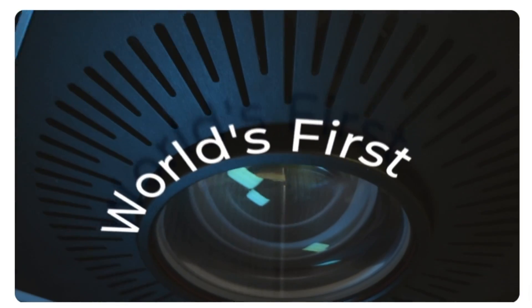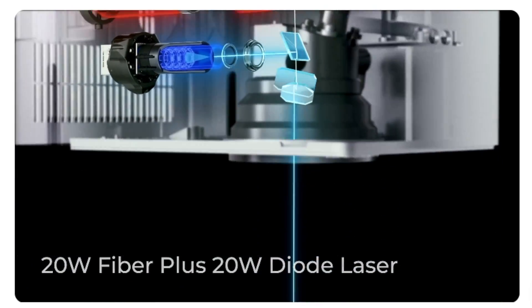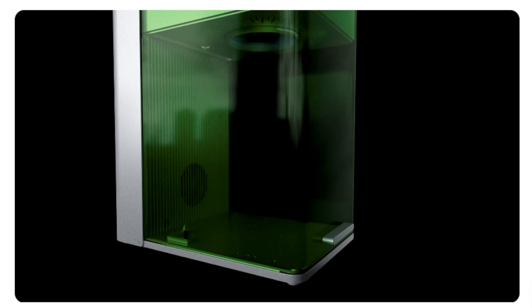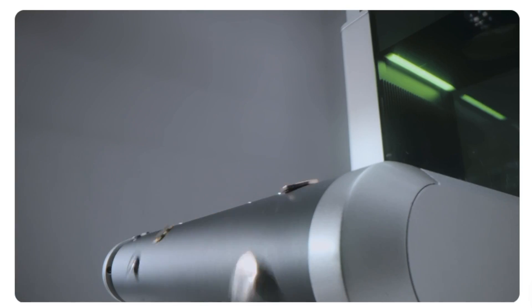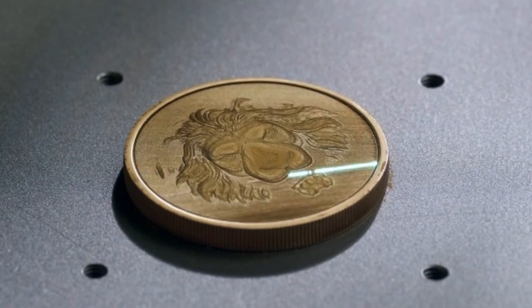It's a powerful 20 watt fibre and diode dual laser engraver. Fibre lasers are superior in cutting reflective materials compared to other materials. I look forward to using the fibre laser on silver, gold, stainless steel, brass, ceramics and more. The fibre laser in this allows a deep engrave, emboss and cut.